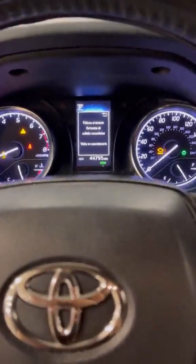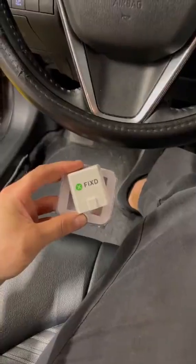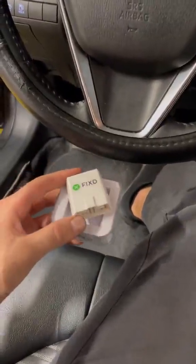2019 Toyota Camry — the customer states they have a check engine light and the car is stalling. For this I'm going to use the Fixed Sensor app and show you guys how simple and easy it is to diagnose.